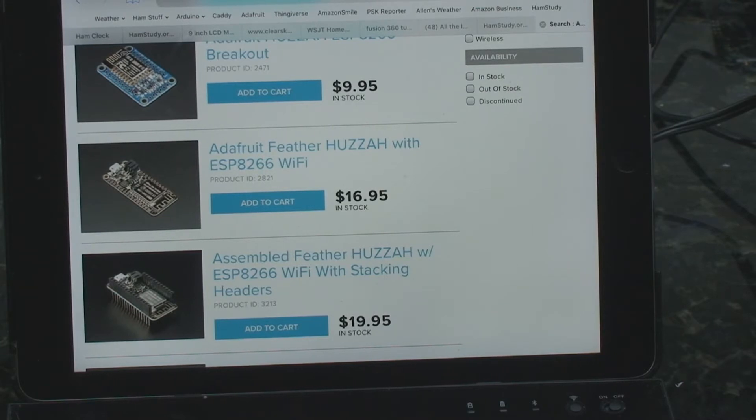The first one that I built, I bought the processor from Elwood and he sends it to you pre-programmed. Which is, if you're not into the programming and don't want to mess with the uploading, that's definitely the way to go. You just get it and start putting it together.